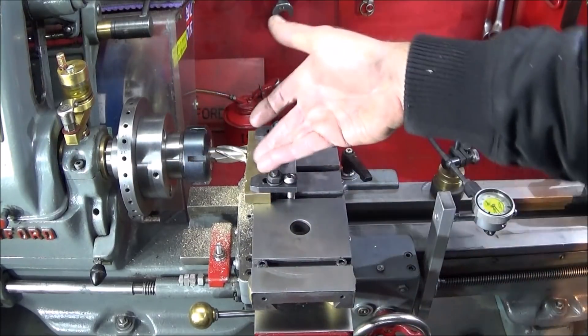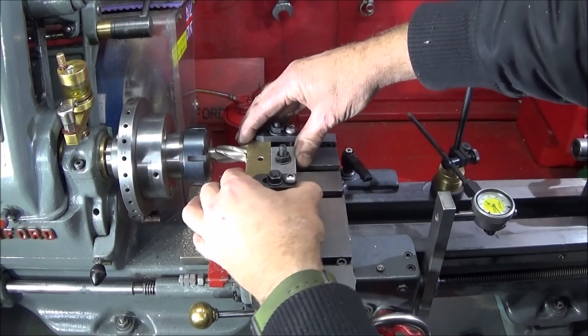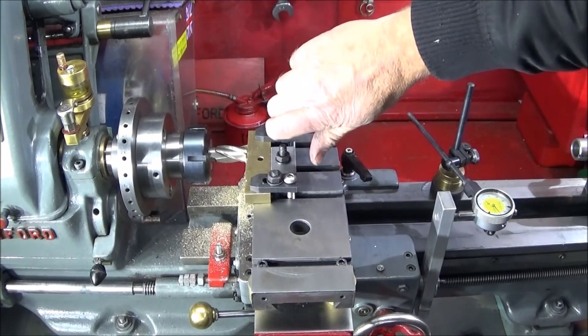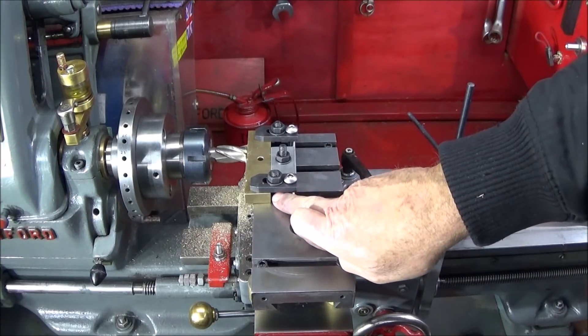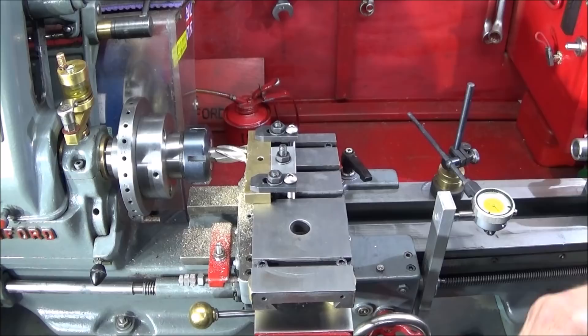I have an ER40 collet chuck with a large end mill — four flute. The brass workpiece was firstly squared up on the pallet; I slid the backstop up against it nice and square. That's an 8mm T-bolt locked down nice and tight, and the clamps are done up nice and square and nice and tight.